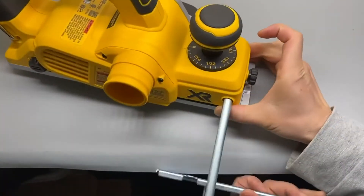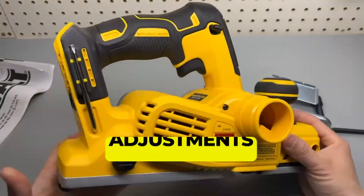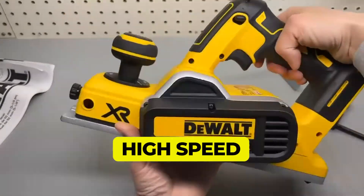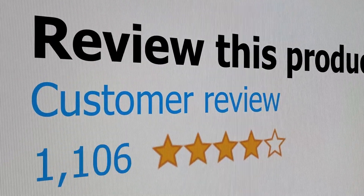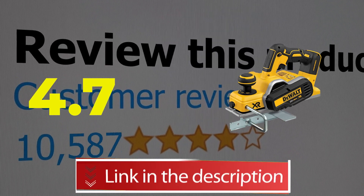Here are the main features of this product: Brushless technology maintains speed, 1/256 inch adjustments, High speed for a cordless model. This product's customer review is 4.7 out of 5. Click the link in description.